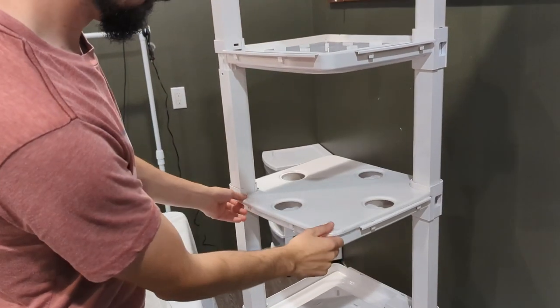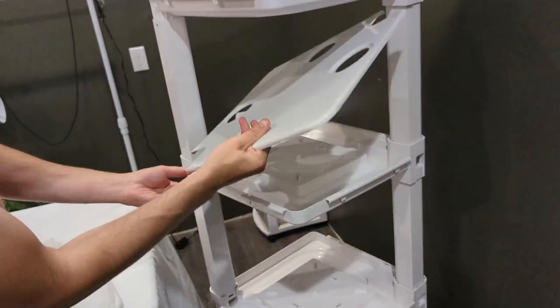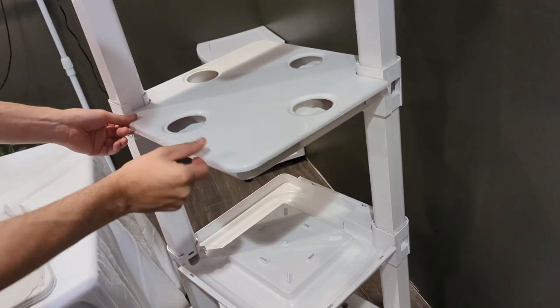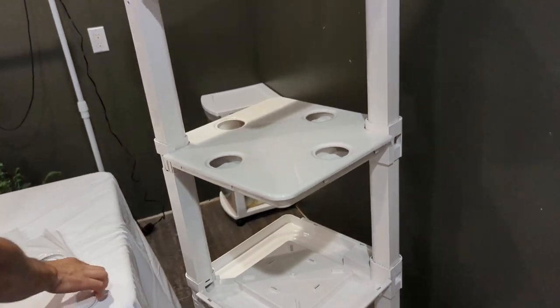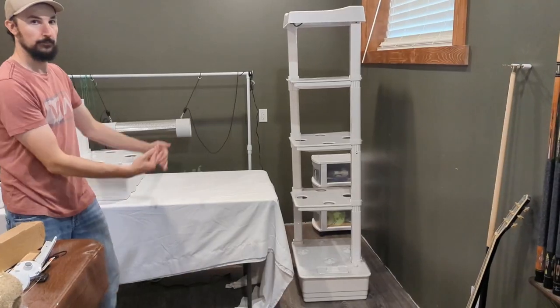The tray lids are a little bit longer on one side than the other — you'll notice because the side with the clips is not going to fit over. If this is the case, simply flip it 180 degrees and all of the lids will fit properly. Do this for all the remaining lids.